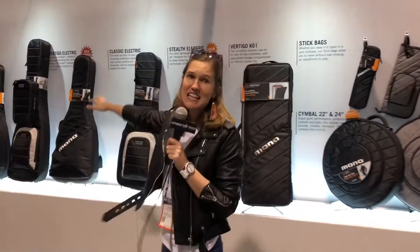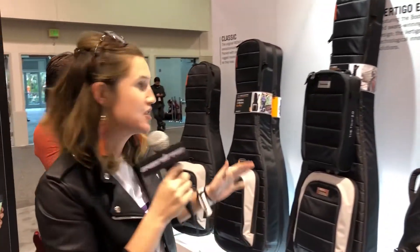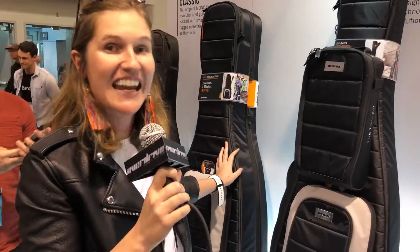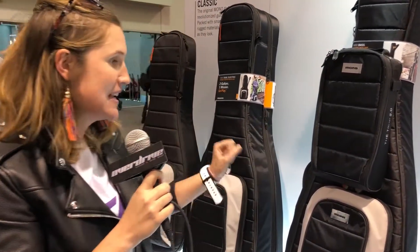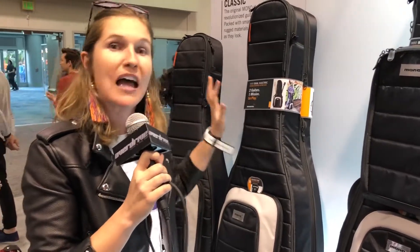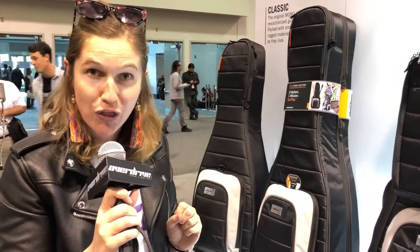What you can see here is the classic Mono M80. This is the ultimate for storage — one that you'll be quite familiar with. We've been around for 11 years and in that time we've been making these amazing bags with great padding, great protection in single and dual, so that you can have your guitars easy to reach while you're on the go.